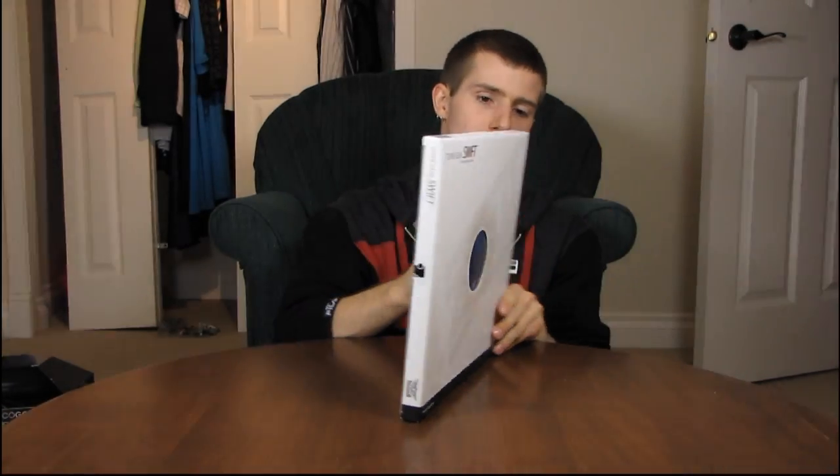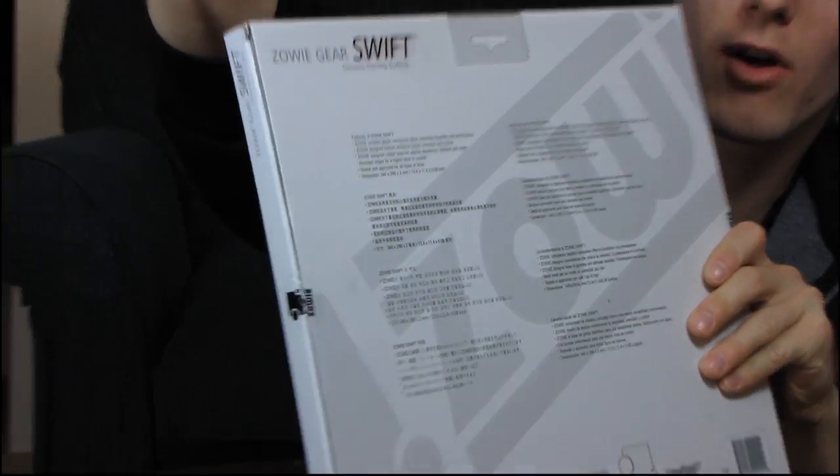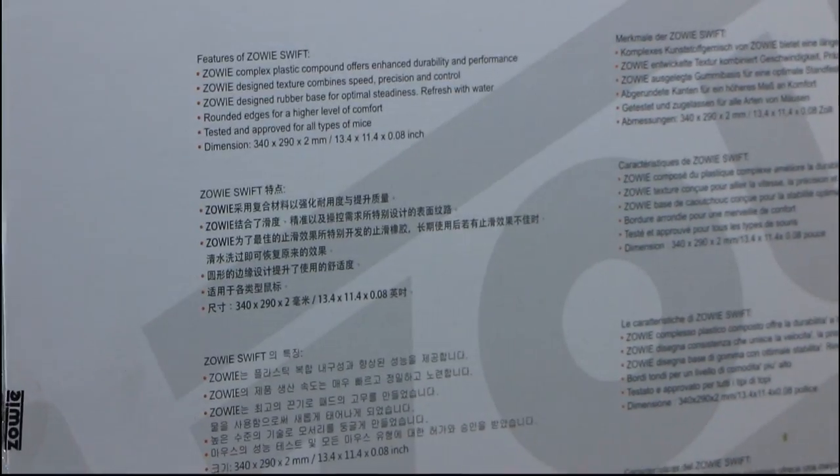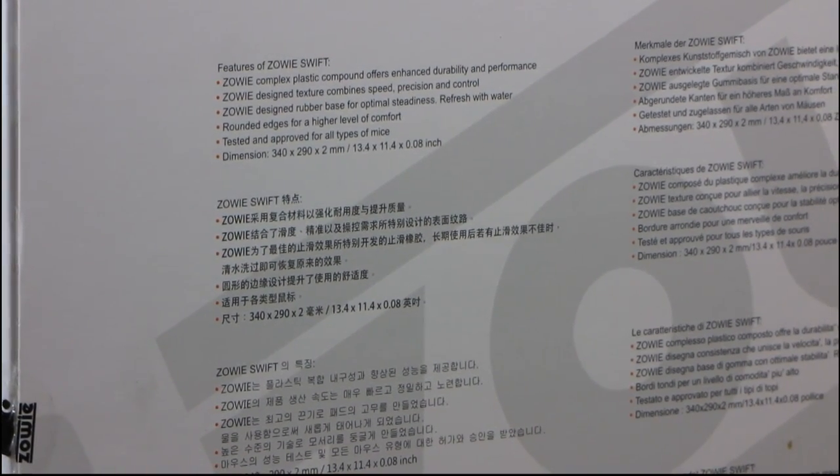Why don't we go around to the back of the box where we will discover more about it. It is made of a complex plastic compound, so as you may or may not have gathered already, this is a plastic mousepad. The next thing of note is the fact that it is textured, so it combines speed, precision, and control. It is a fast mousepad, hence the name Swift.